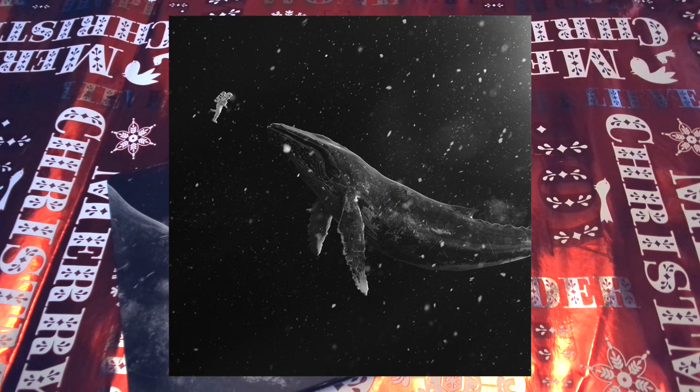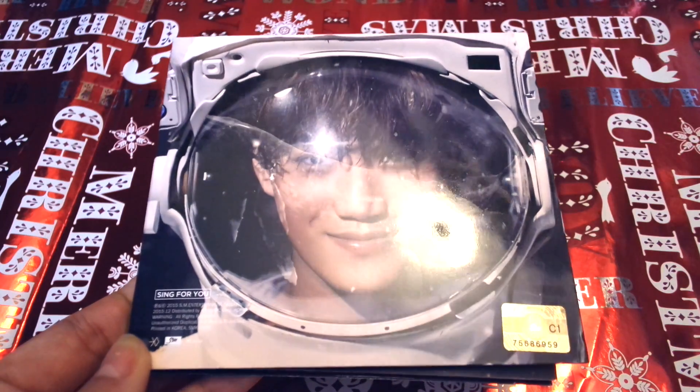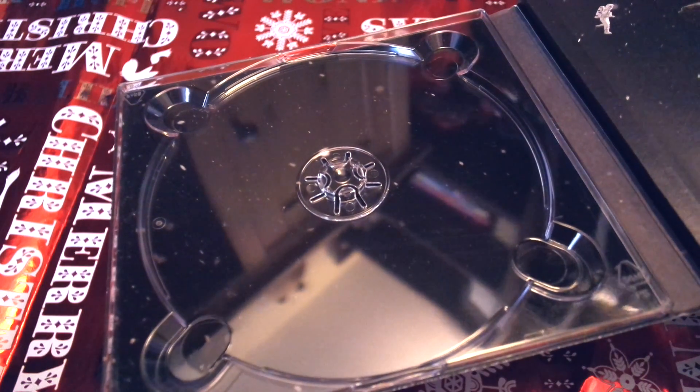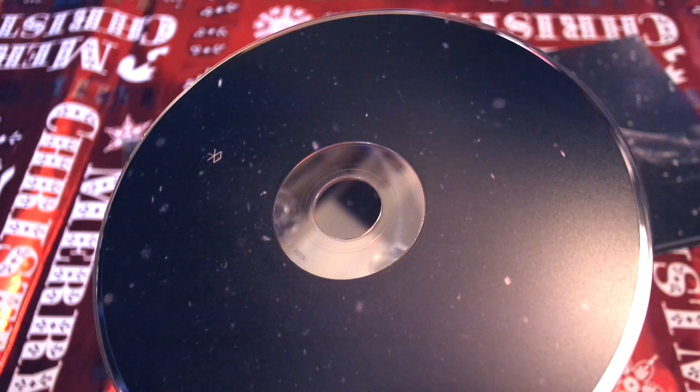If you put together the nine member covers, you'll get the full image. These albums come in the basic SM CD packaging and open up like this to reveal the CD on one side and the photobook on the other. Behind the CD, we have an image of the galaxy, and the CD itself has a similar image as well.